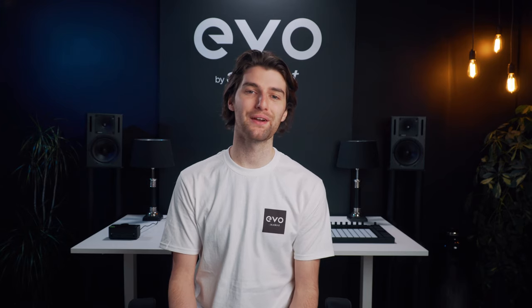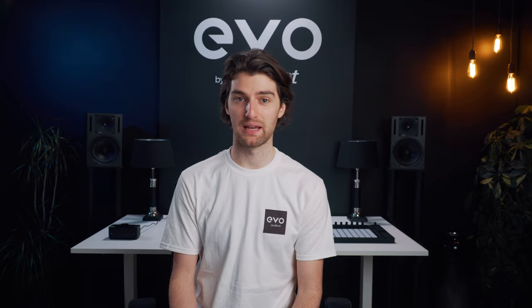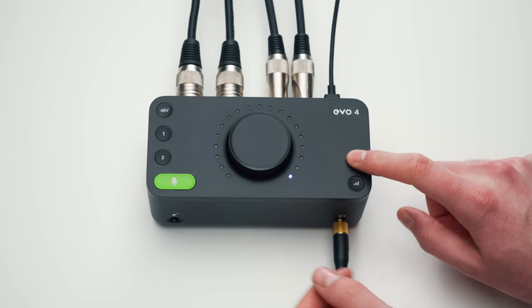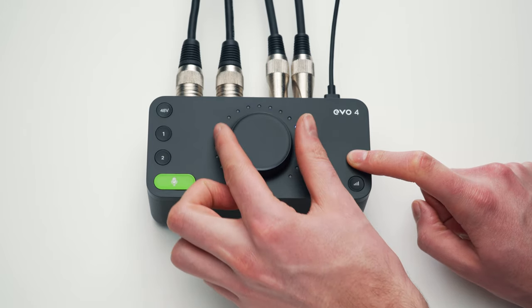You can customise what you hear in your headphones even further by holding down the Monitor Mix touch point. This will activate Monitor Pan, so rotating the main volume knob will pan your inputs left and right, allowing you to get some separation between each of your ears.